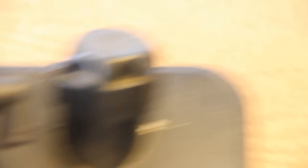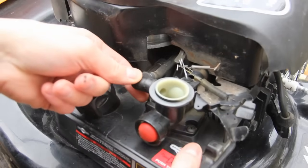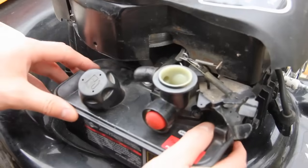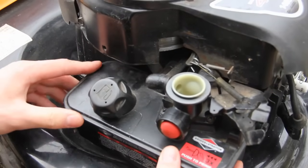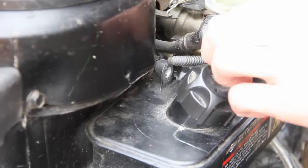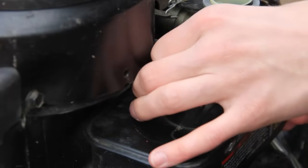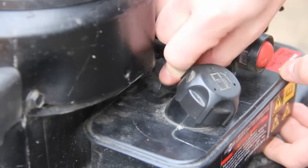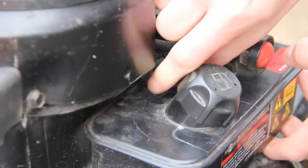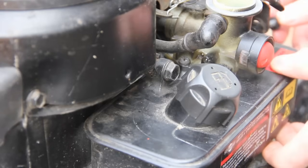This is now ready to go back onto the engine. Remember to put the linkage back in — it slots in. Then the breather pipe goes onto here, make sure that's in place. The carburettor goes into that pipe there, and you may need a bit of grease for that. Now it's all in place, put the two bolts back in finger tight first, then tighten them both up. Make sure you've actually got it in the thread, because if you don't, you'll strip the thread. Because it's going into aluminium, it will remove all the threading from that aluminium case, meaning you'll either have to re-tap it or buy a whole new case.